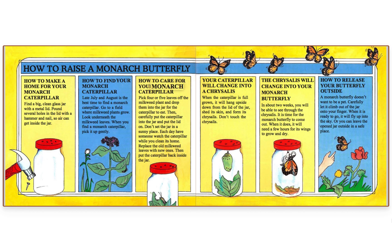How to care for your monarch caterpillar. Pick four or five leaves off the milkweed plant and drop them into the jar for the caterpillar to eat. Then carefully put the caterpillar into the jar and put the lid on. Don't set the jar in a sunny place. Each day, have someone watch the caterpillar while you clean its home. Replace the old milkweed leaves with new ones, then put the caterpillar back inside the jar.